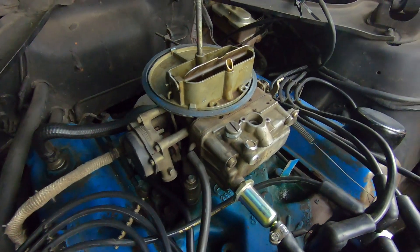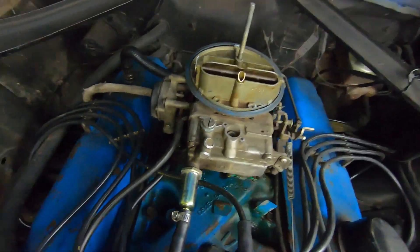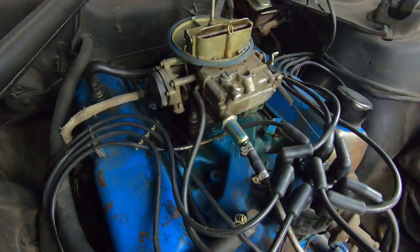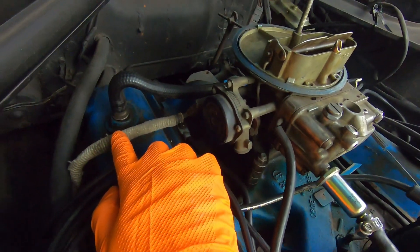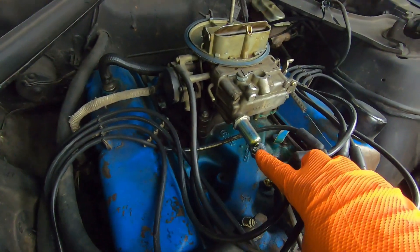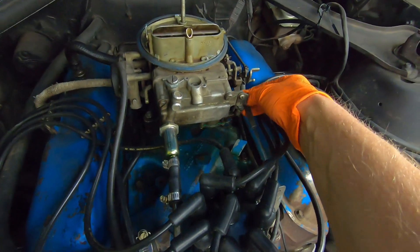The carburetor we are working on today is a Holley two-barrel 2300. We're going to start this basic rebuild process with removing the carburetor. There are four little nuts on the corners. This one has a hot air choke — disconnecting our vacuum lines for the vacuum advance on the distributor, the fuel line, pedal linkage, and our return spring.